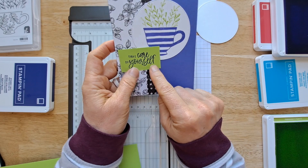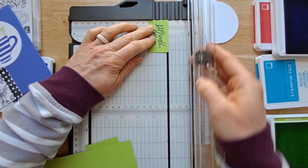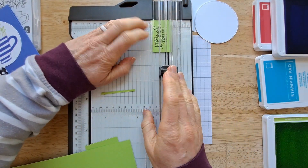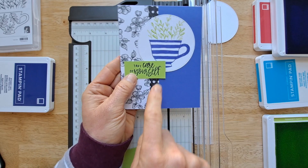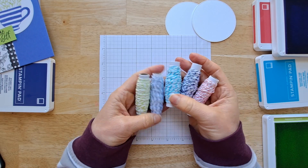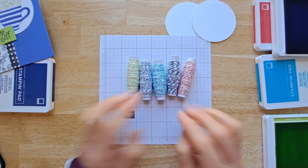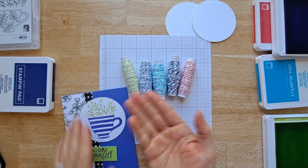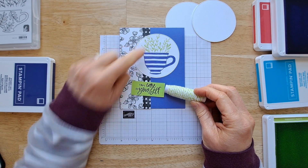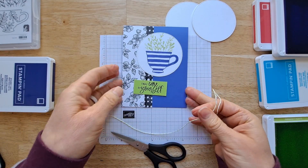Instead of cutting this out first, I'm going to center it up on the bottom of my cardstock and then trim it afterwards so I don't have to measure. Now I'm testing this on the front of my card and realizing that's a little too big, so I'm just going to trim a little off and keep trimming until it's where I want it. The other new product I'm going to use is the baker's twine in color twine pack — it comes with all five colors and it matches all the cardstock and all the ink.